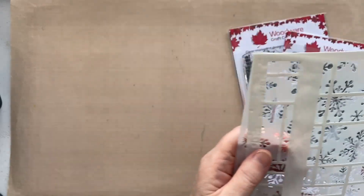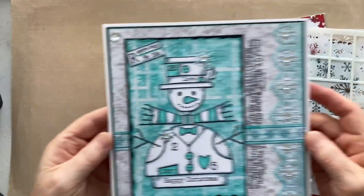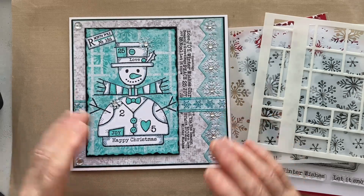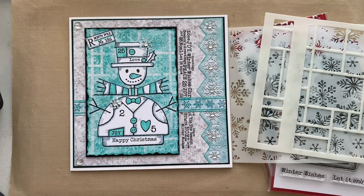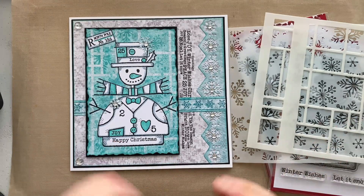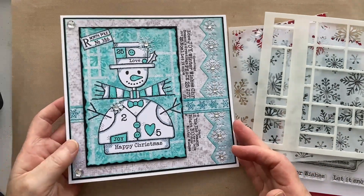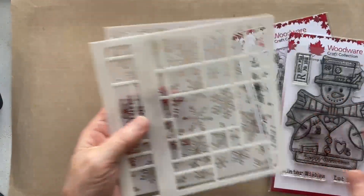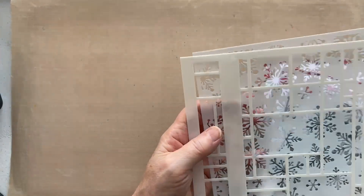So what we're going to do is a version of this card here which I've already made ahead of time - I don't often do that but I knew I was going to do a lot of faffing around. The version we're going to do is purple, again using the papers from the Snowscape paper pad. It's a seven by seven card - a proper card that opens up and everything.